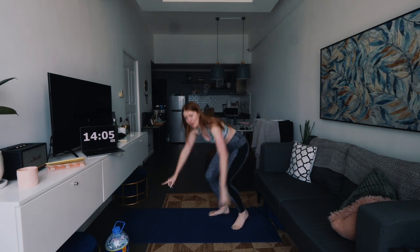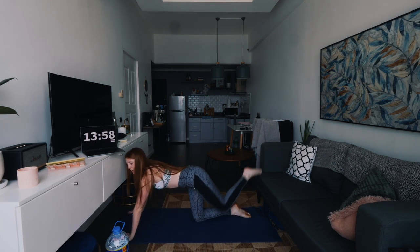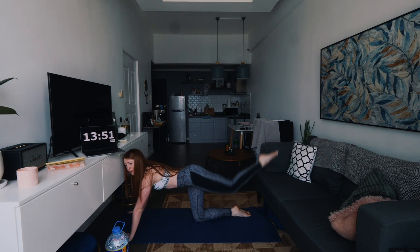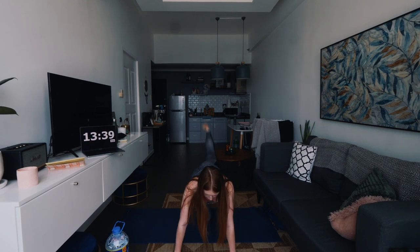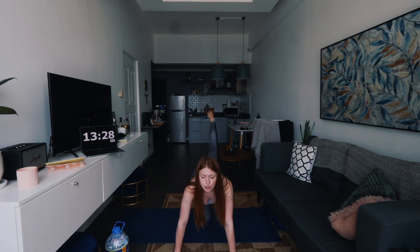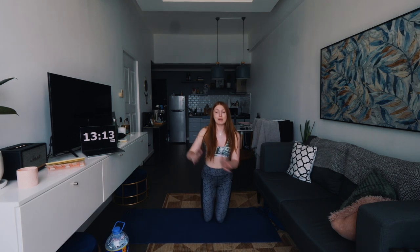I'm doing it this way to film it, so I'm a little bit squished here. We're going to push one leg out at a time — you're on your hands and knees and you're just pushing that one leg up. We're going to do one leg for the whole time, and then the next set of 45 seconds we'll move on to the other leg. Make it nice and controlled.